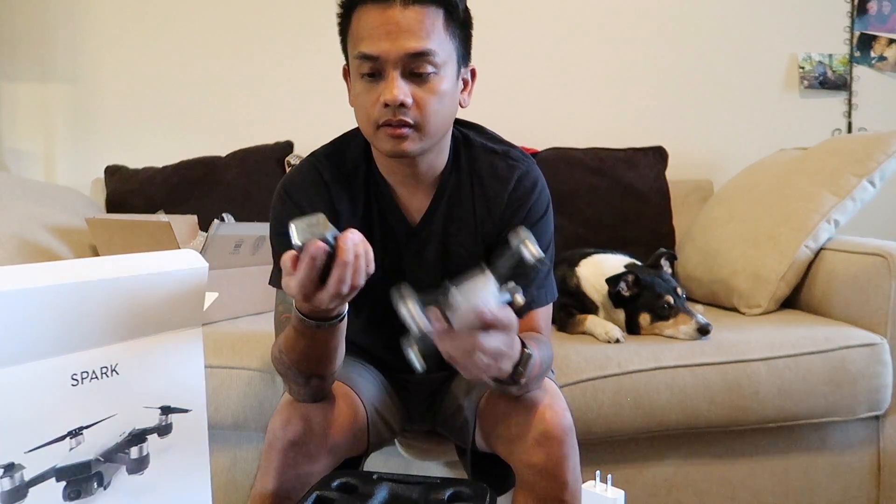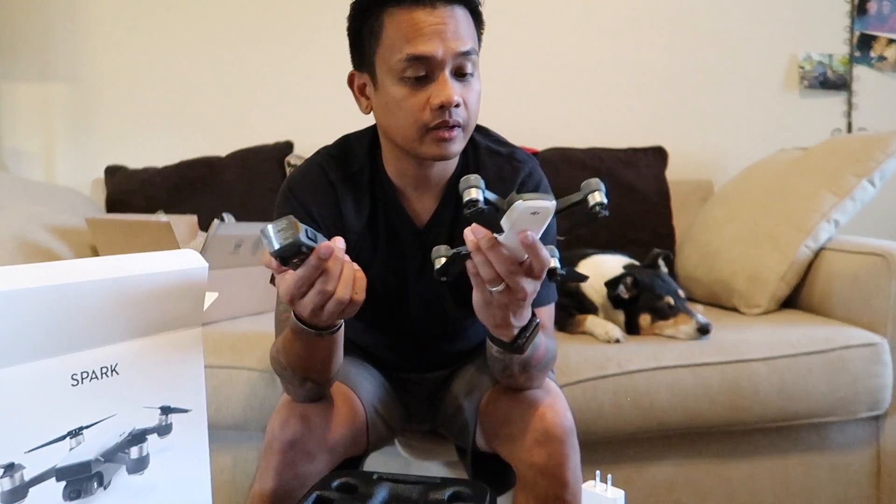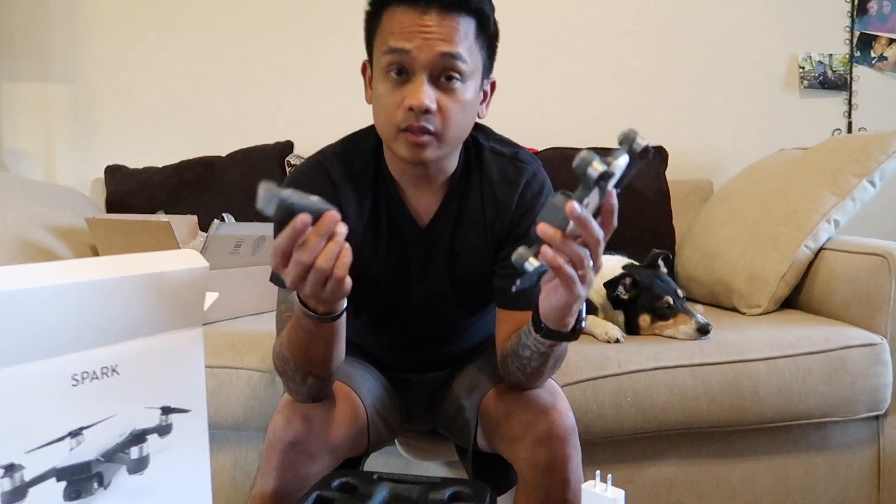I guess this is the battery. And yeah, the battery. Cool. So I'm going to go ahead and get this charged up and probably record more video after I log it in and get to play with it a little bit.